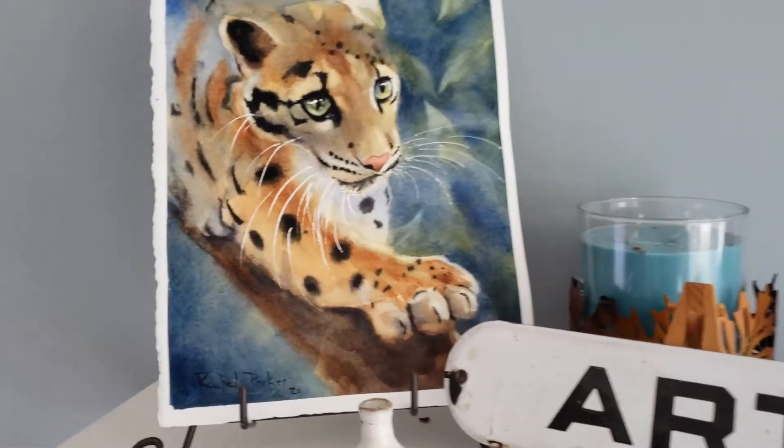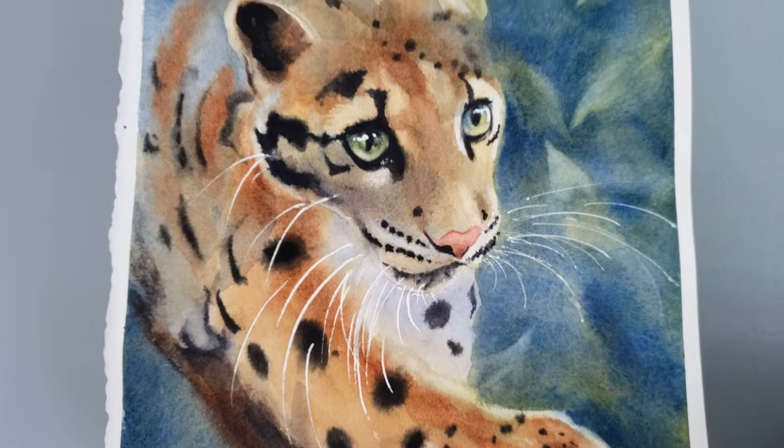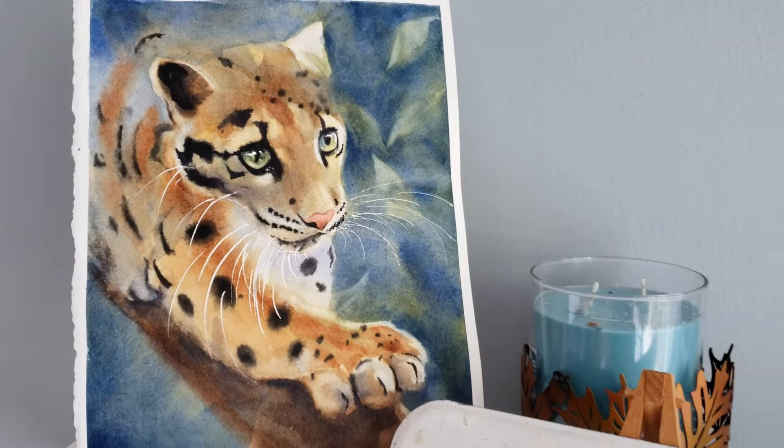Hello, welcome back to Rachel's Studio Watercolor Workshop. In today's video we're going to talk about five tips on how to paint leopard spots and five tips on how to paint leopard eyes, for a total of 10 tips.